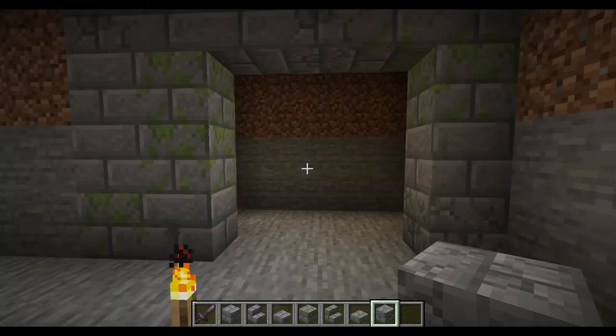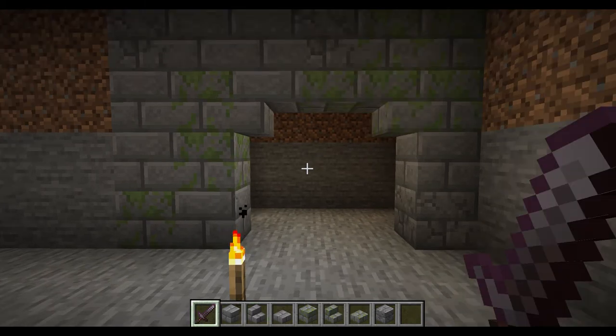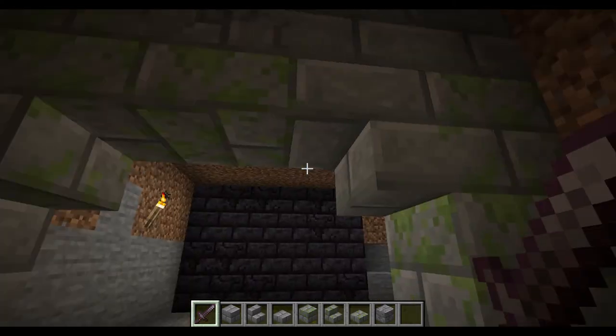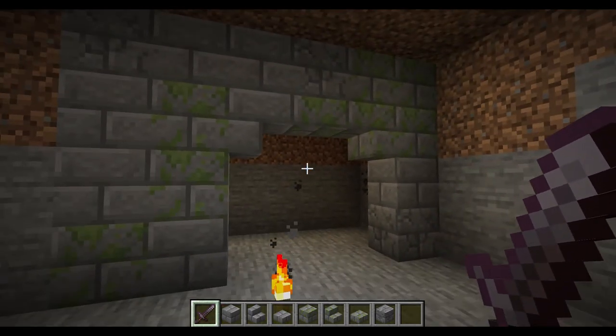Let's say this is your entrance way and this is what you want to add. It does work, but you can always add a bit of age to it. Unfortunately, there's no cracked slab or cracked stone stairs, but they still have a mossy variant and it doesn't even look that bad. It actually does look pretty good because you can enter in without it being too small. It fits.